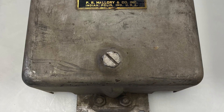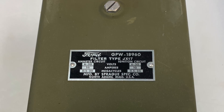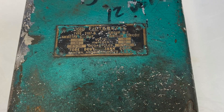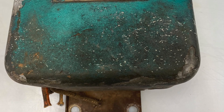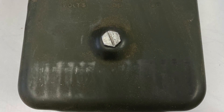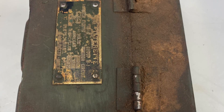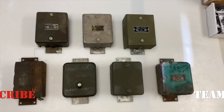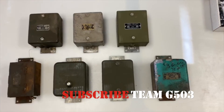Here are some examples of the different manufacturers that have made filterettes for the G503 Jeeps. These two are Ford GPW marked — kind of fancy and nice — and then we've got some plain ones. There were multiple manufacturers; Toby seems to be one that is very common, and that's the one I've got on the 1943 Willys MB. Now that this filterette is installed, we can move forward with continuing our series on the wiring. If you'd like to subscribe to Team G503, you can do so by hitting the subscribe button at the bottom of the screen.